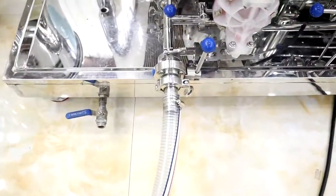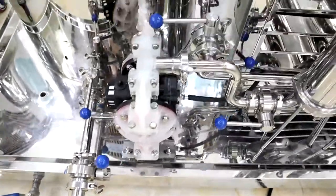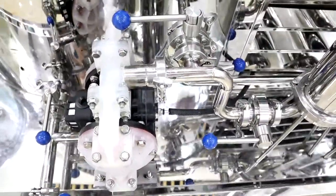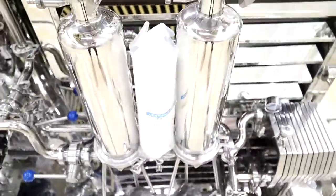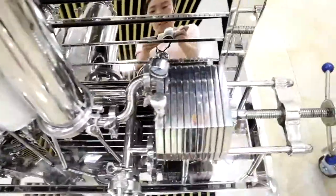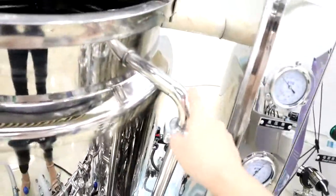There are product inlets here. This is the pneumatic de-ferrum pump, dual-stage filter, and the plate filter. This pipe is the circulating pipeline.